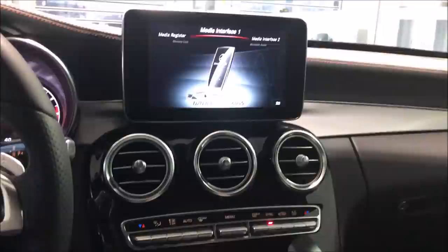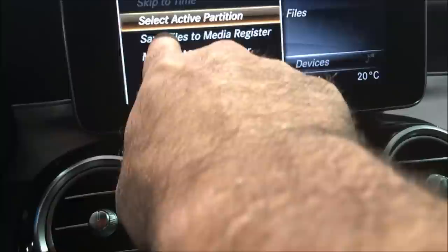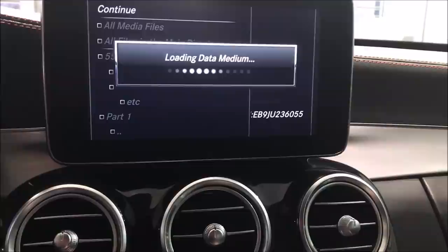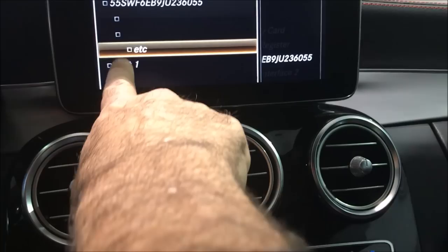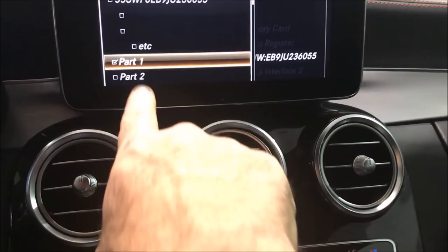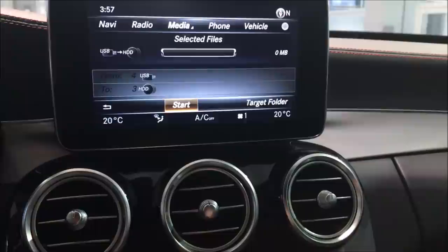Once you put it back in, press the media button and select the USB. In the lower left, select the options or the settings wheel, then select 'Save Files to Media Register.' Click on the file name at the bottom of the screen. You will see Part 1 and Part 2 — go ahead and check mark both parts. Then click Continue at the top of the screen, and once you do, click Start.